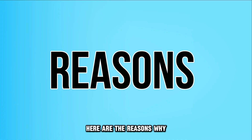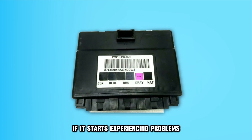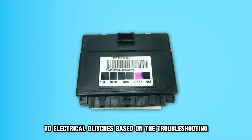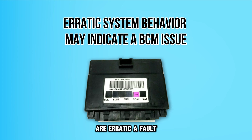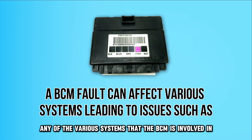Here are the reasons why your Chevy's BCM needs to be reset. Your Chevy's BCM needs to be reset if it starts experiencing problems and there's no alternative solution to electrical glitches based on the troubleshooting. Your BCM has problems if you notice that specific systems and functions are erratic — a fault could be related to any of the various systems that the BCM is involved in.